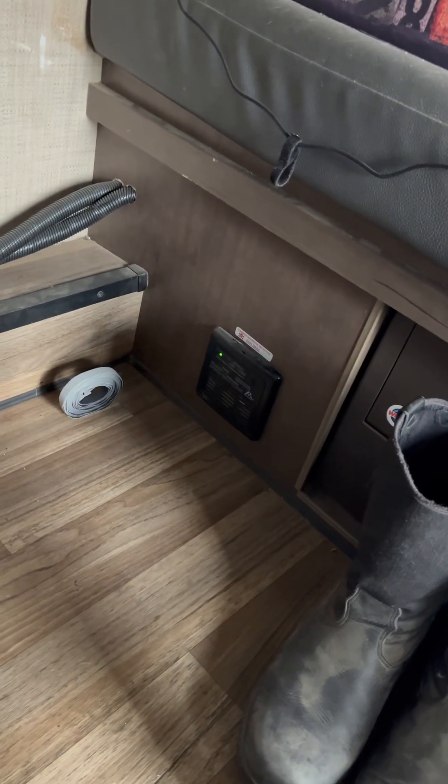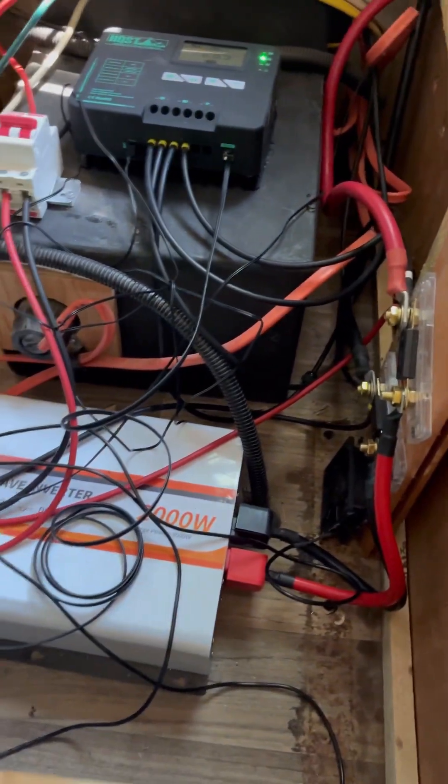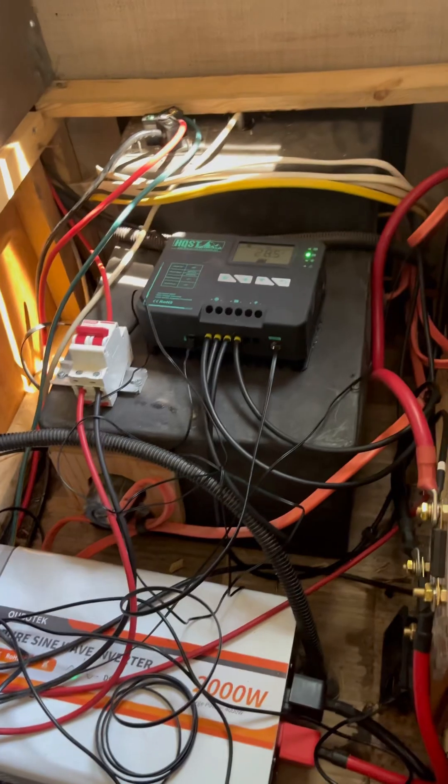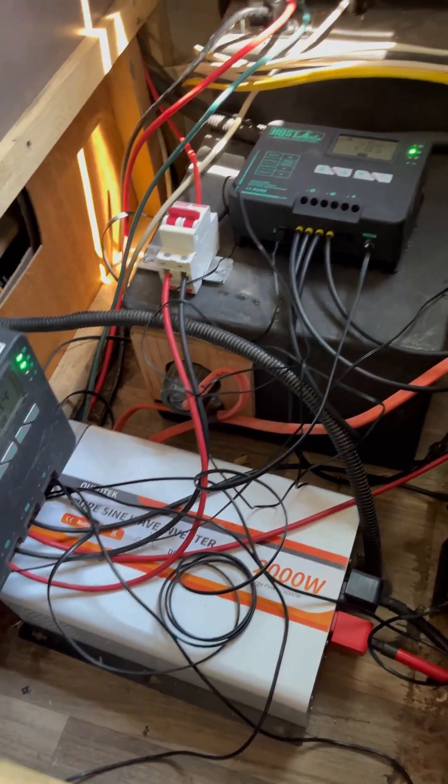The two 200 amp hour lithium batteries are over under that side. Everything's fused, has circuit breakers. The two systems are separate but the controllers do work together.